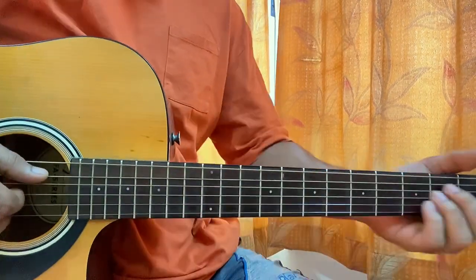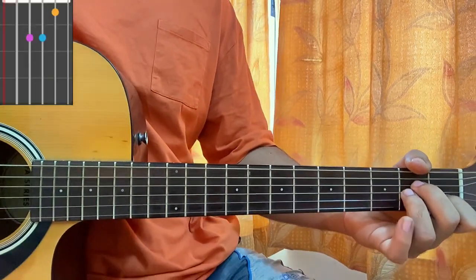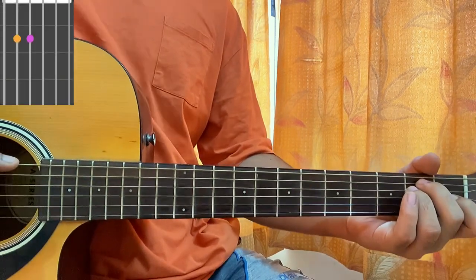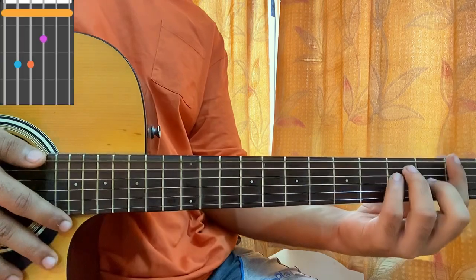First, I want to show you guys the open shapes. It's A minor: mute, open, second, second, first, open. Then we have E minor: open, second, second, open, open, open. Then we have F: 1, 3, 3, 2, 1, 1.